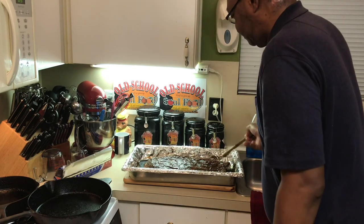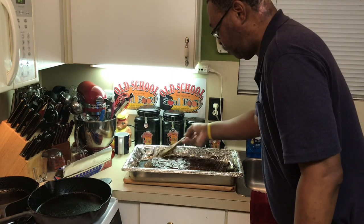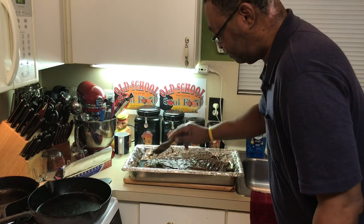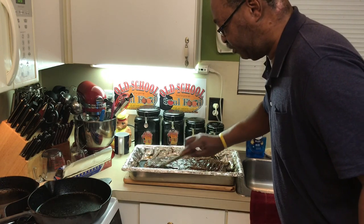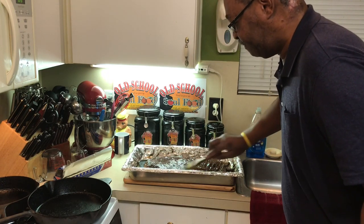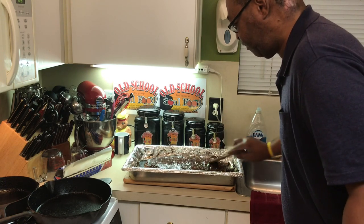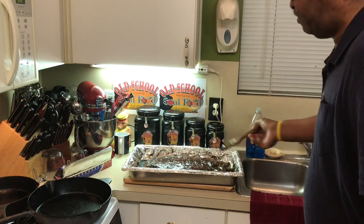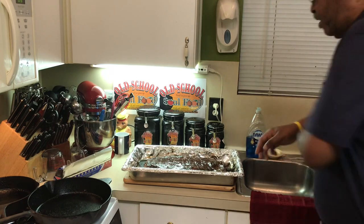It costs a couple of bucks and you can do a lot of cooking with it. Just brush that sauce on there. I do a lot of barbecuing on the pit, but sometimes you just don't want to be outside in the elements — in the heat, if it's raining or whatever. Now I'm going to turn the oven down to 350 degrees.